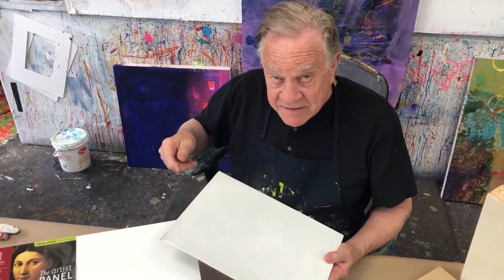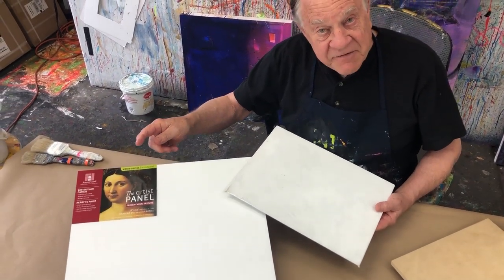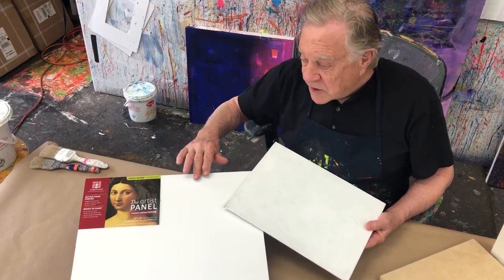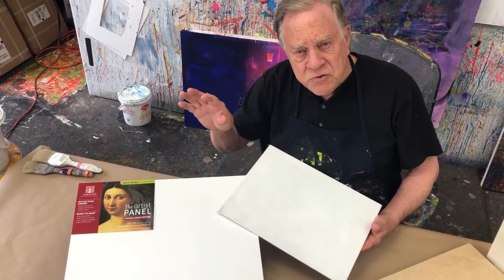On the high end we have Ampersand boards and canvases. They've got all the products — they're super fantastic excellent quality. And we also have Masterpiece canvases, another company that makes beautiful canvases.